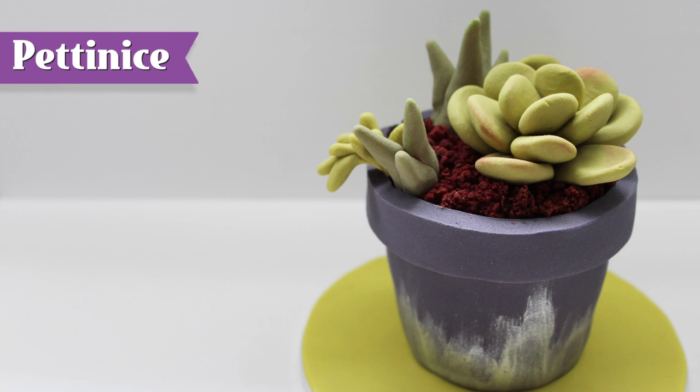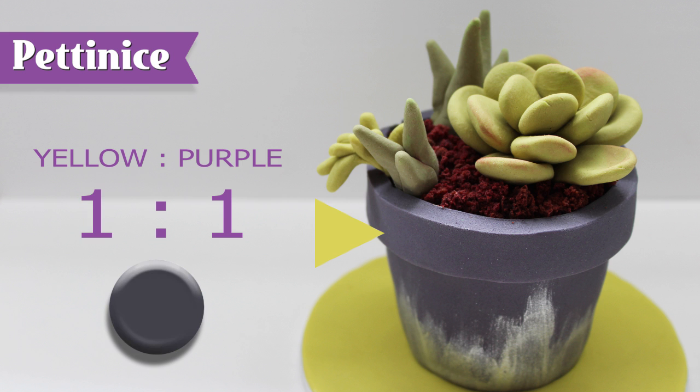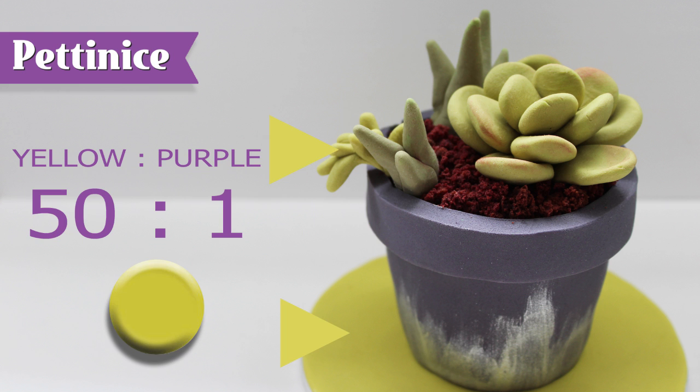For this one I used a 20 to 1 ratio, that one's an 8 to 1 ratio, that's a 1 to 1 ratio, and this is a 50 to 1 ratio.